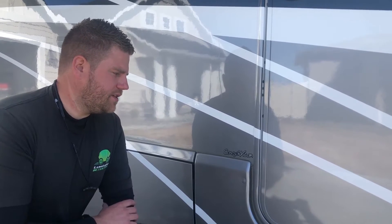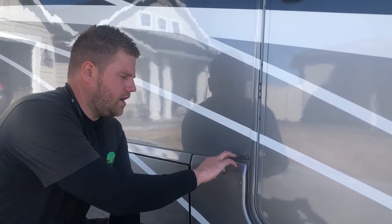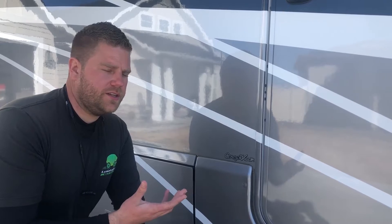This particular RV we're working on has just a dealership decal that was put on at the dealership. This particular customer wants these removed. It's really easy to do.